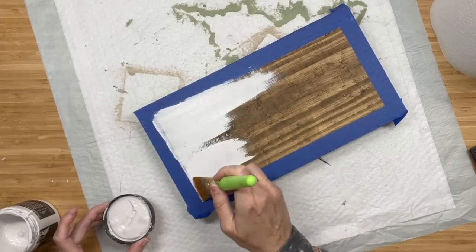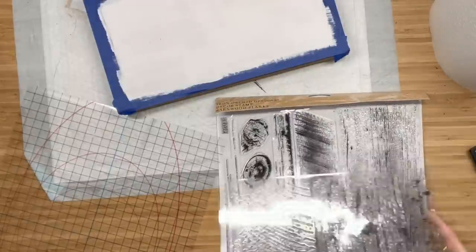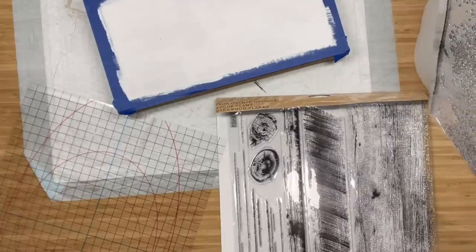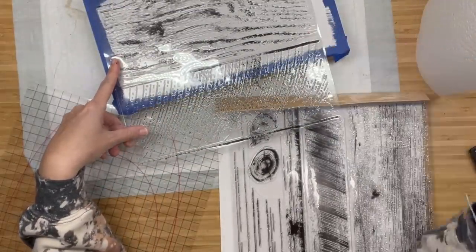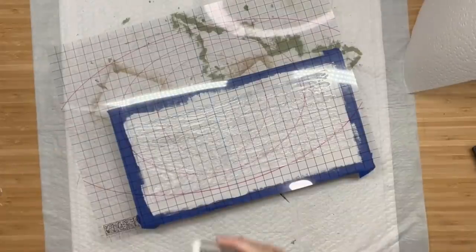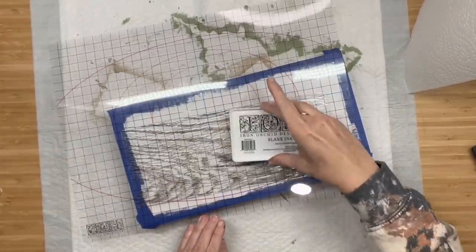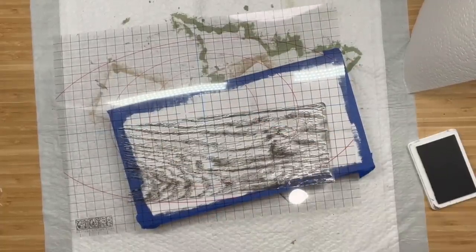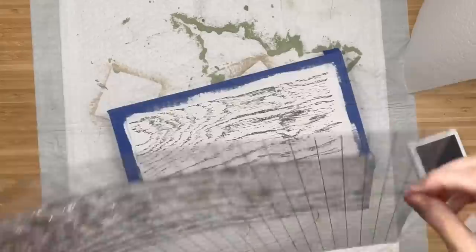Once that is dried, we are going to jump into these wood plank stamps. You guys, I've had these in my stash forever and I've never played around with them. I was like, you know what, we are going to try them out. These come with several different grains and cuts of wood images and the knots. So the first one I'm taking, we're going to grab our black ink and I'm going to ink that baby up and stamp it over the white.